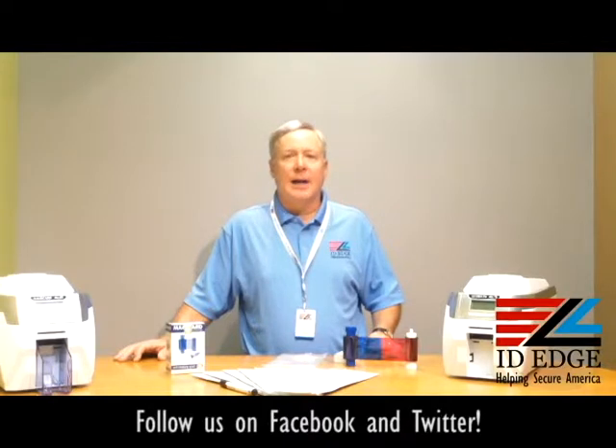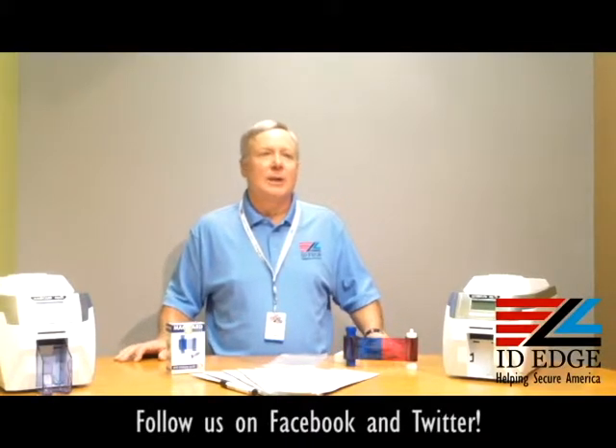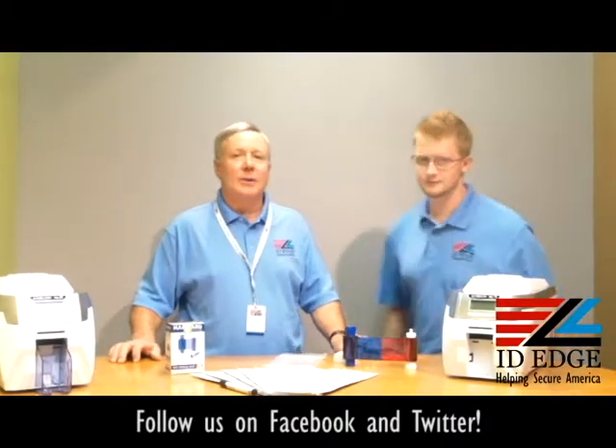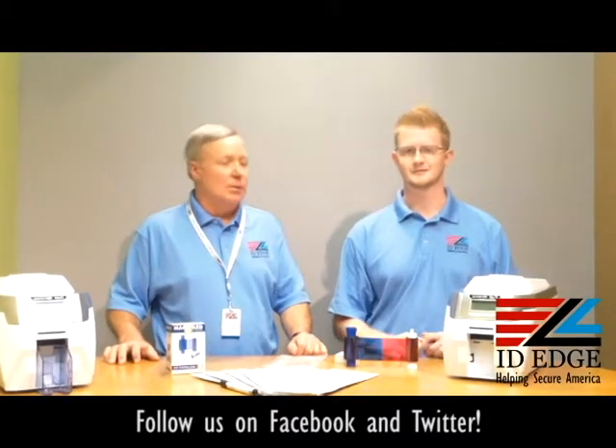Today we're going to show you how to load the ribbons in the Magicard, and I'm going to bring in a guest host — Kyle from down the hall in our tech department — and he's going to show us how to load cards into the Magicard Rio Pro.